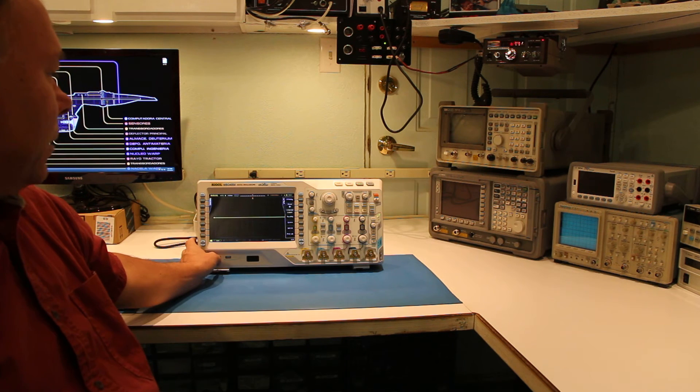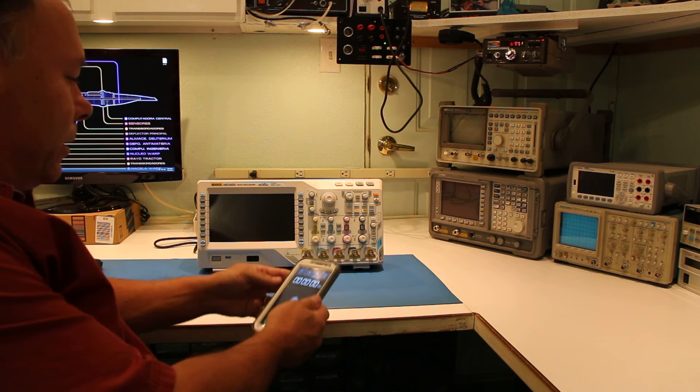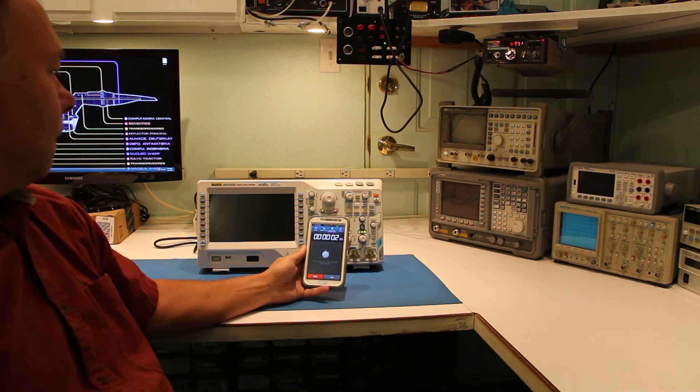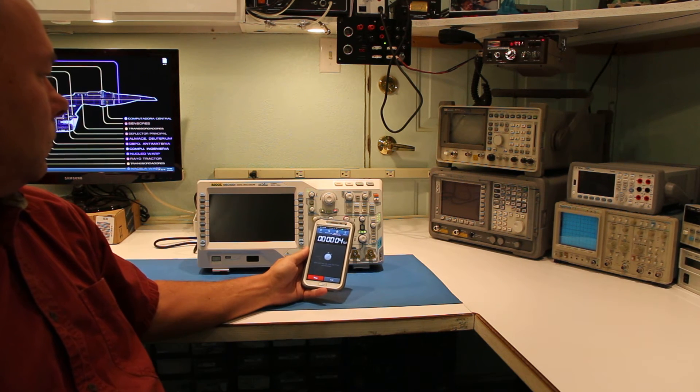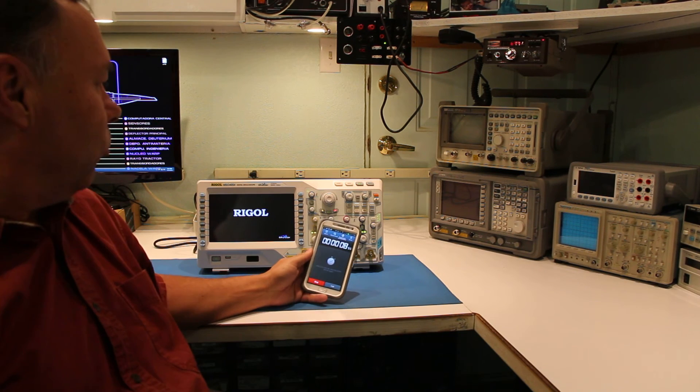The first thing I would like to do is show you how quickly it will boot up, and I'm going to time it. This is a demo unit that I just recently received from Rigel.